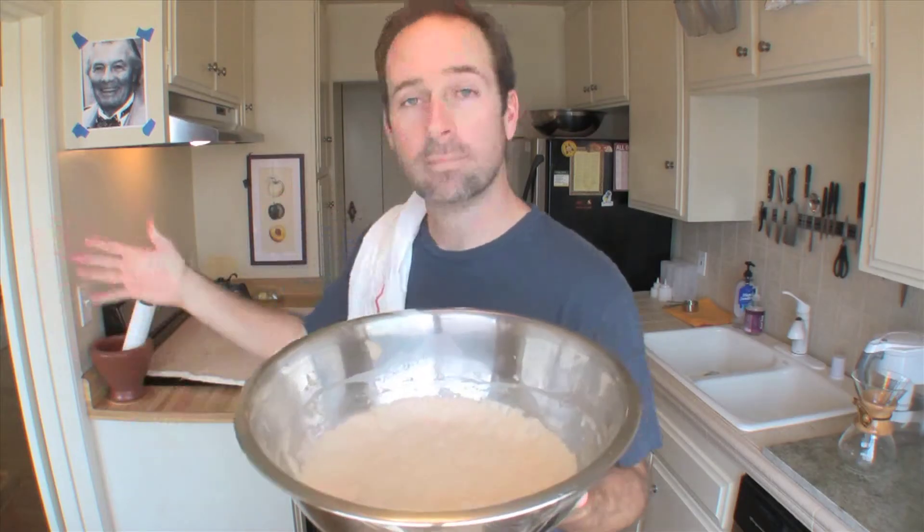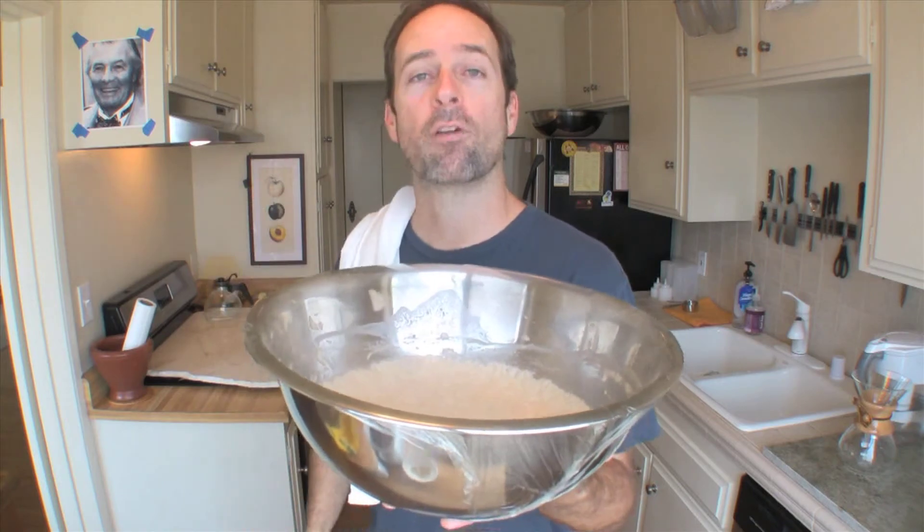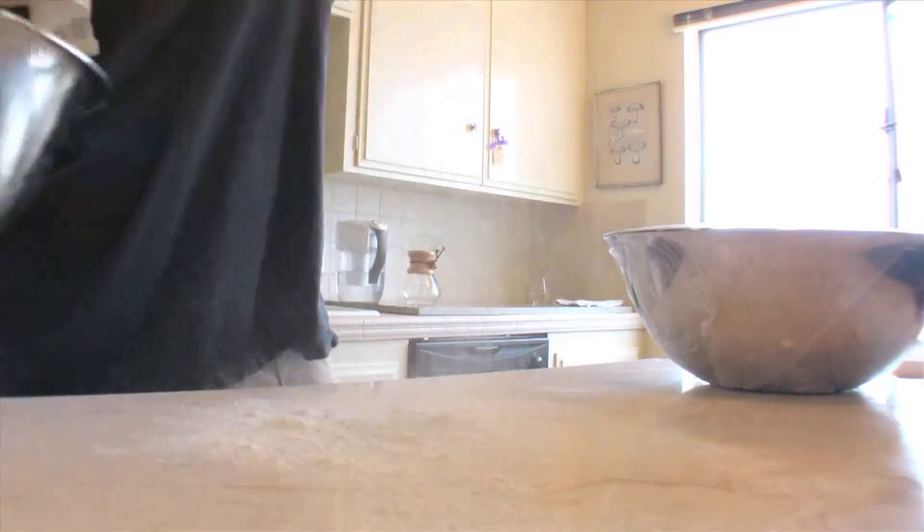Okay, enough of the mind bit. Now we're going to take you the rest of the way with some good old-fashioned communication. First things first, put the oven on 500 degrees. Let's do it.